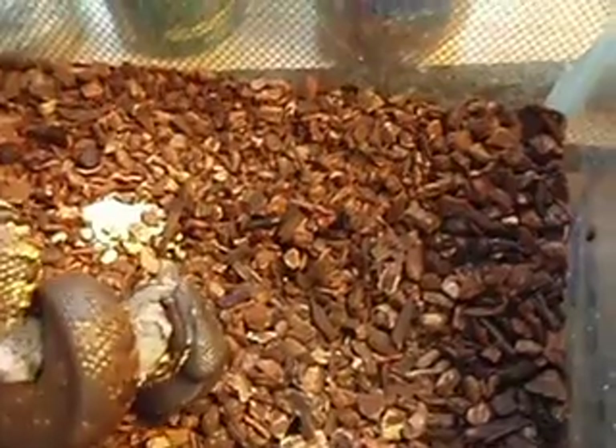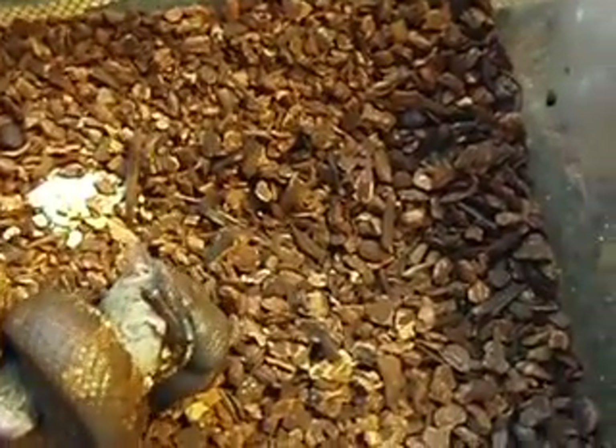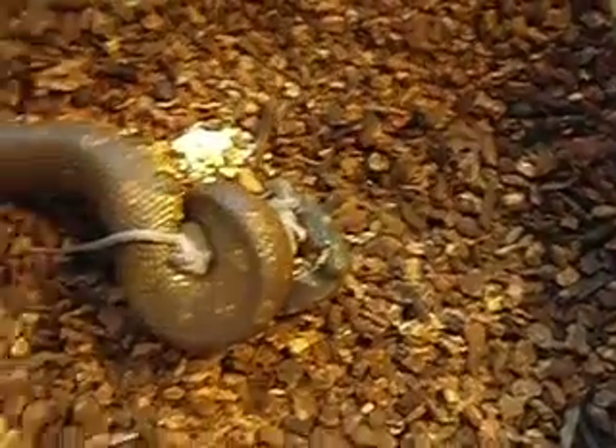I think it's still alive. You got a better view of the two. Probably the smartest thing to be doing. Eventually he'll eat it though.